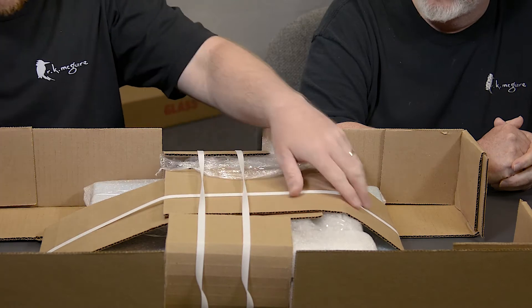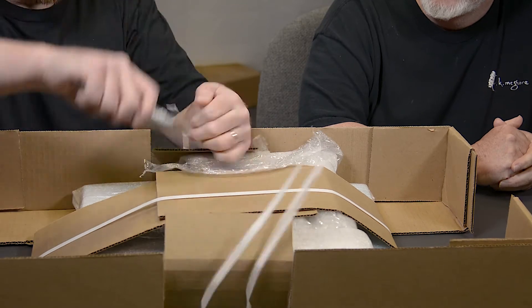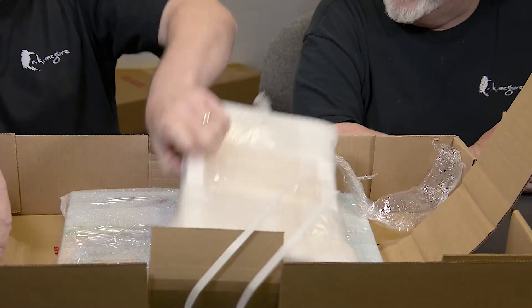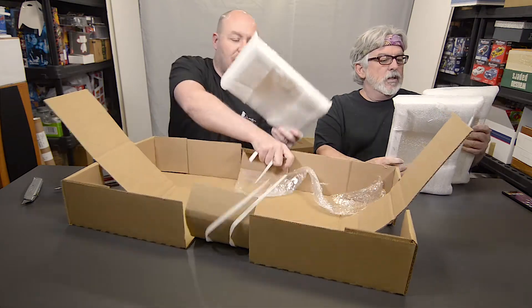Each print is wrapped. I'm going to cut these open. Always cut away from yourself, kids. You don't take out an eyeball. Or your friend. You're not my friend. Here, hold that. Here, hold that. And I will take this one.